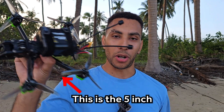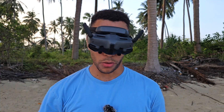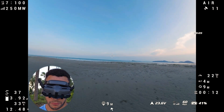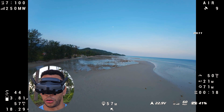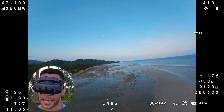We'll go again with the 5-inch just to double check what we get today, then we'll try the 6-inch. The 5-inch is all juiced up, ready to go. Taking off now. I'm going to do exactly the same as I did the other day with the 6-inch — just run laps back and forth along this beach and try to keep things as efficient as possible.